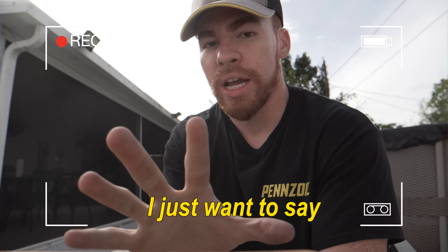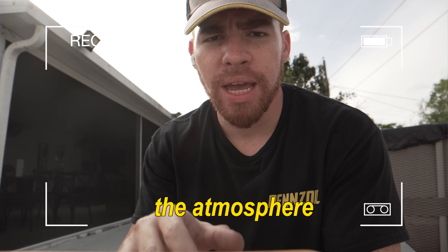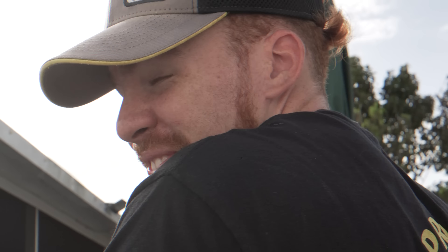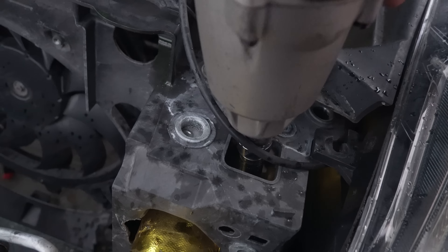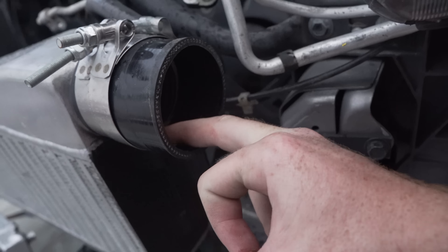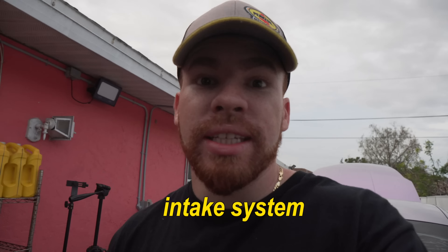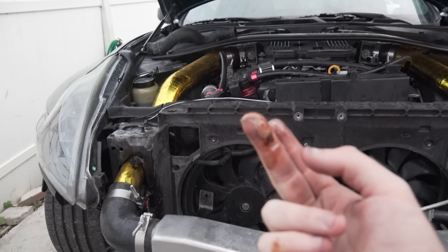I do understand that's pretty illegal. I just want to say a professional came over and he did it himself - I definitely did not let it out into the atmosphere. If you're new here and you don't know what this is, my turbo has completely gone bad and there's oil in the intake system right now. Oh my goodness - finally that's out.